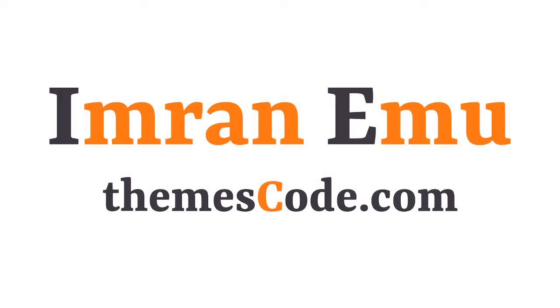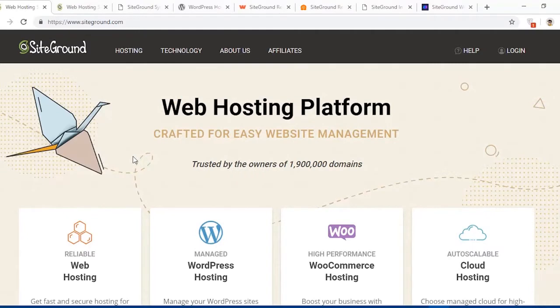Hi everyone, this is Kimra Nemu and welcome to my YouTube channel. In this video training I'll be showing you how to install and set up WordPress in the SiteGround web hosting environment. If you are looking for high performance WordPress hosting, SiteGround web hosting provider can be the first choice for you.